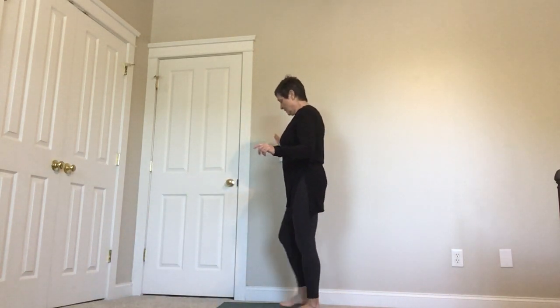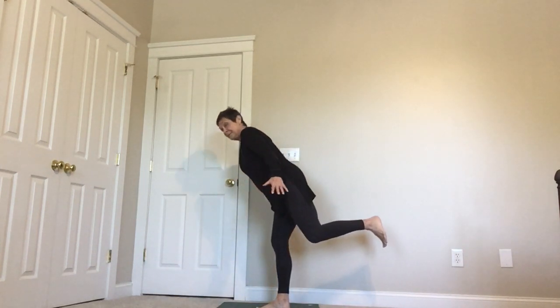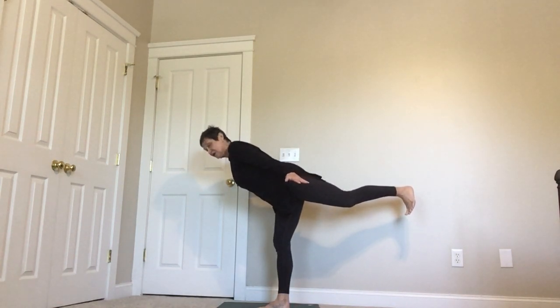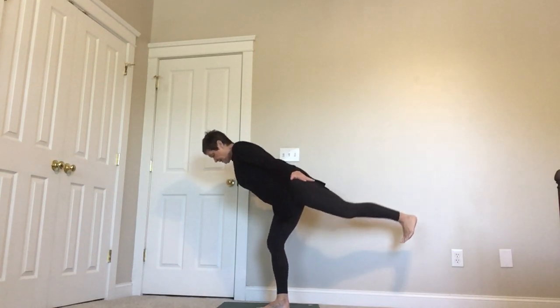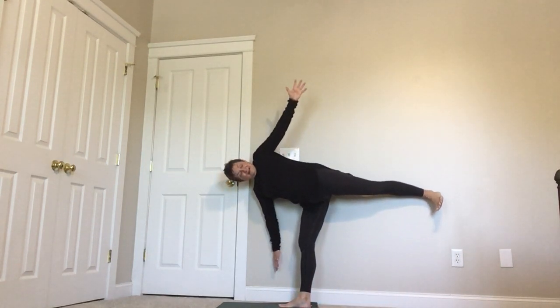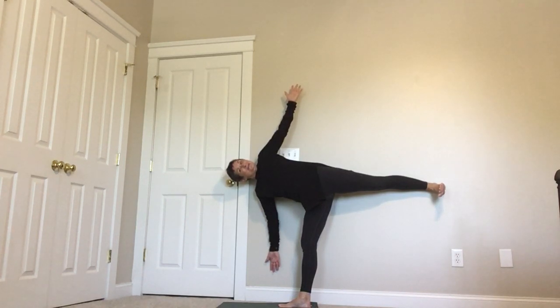Let's do the other side and do it at the wall. Airplane — grab the wall if you need to, look out in front of you, keep a long spine. Press your left foot back like it's pressing just as much as your right foot. Now come over a little closer to the wall, slide your right arm down and open up into half moon. Right there. I love this pose and I love it more at the wall.